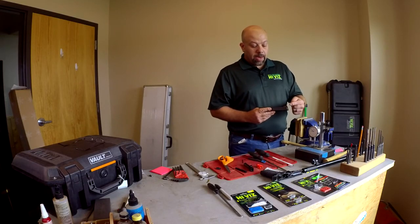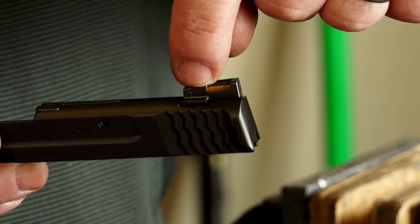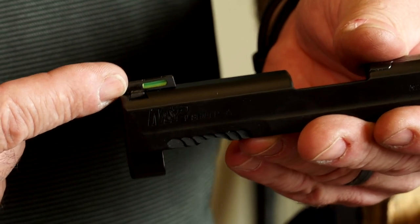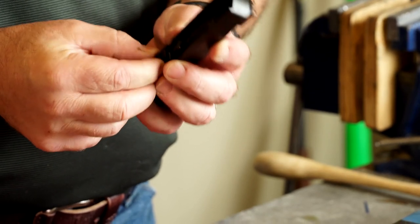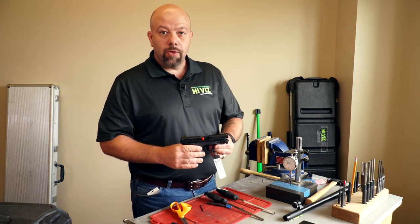The same applies to a rear dovetail sight. On this particular gun the rear dovetail sight slips in and has a screw to retain it, but if it were a press fit dovetail you would apply the same method — drive on the dovetail. Some sights are slightly inset from the dovetail side, and some are smooth on the sides, so you want to drive right on the solid face. There's a lot more material in the rear sight so they don't suffer damage like front sights do. That's it for the installation on the 9EZ — we'll go ahead and reassemble the gun, put in the barrel and guide rod, make sure it functions properly, and there you have your installed sights on the 9EZ.